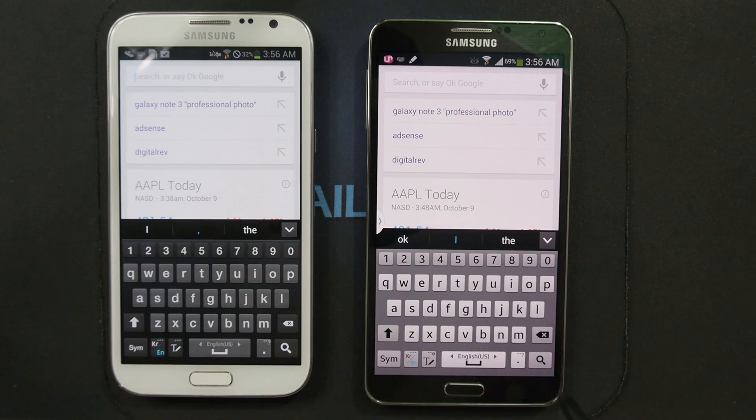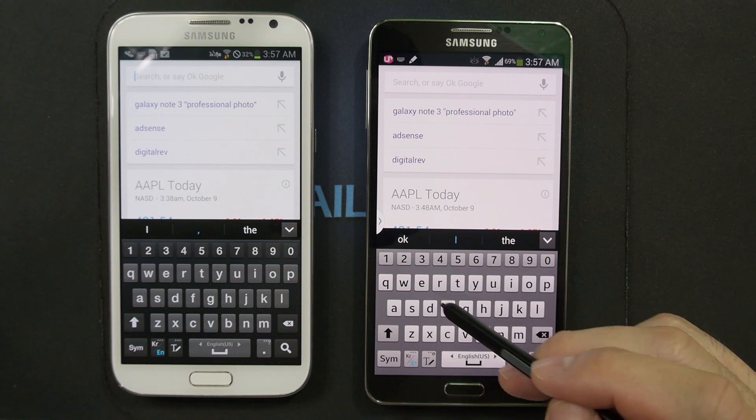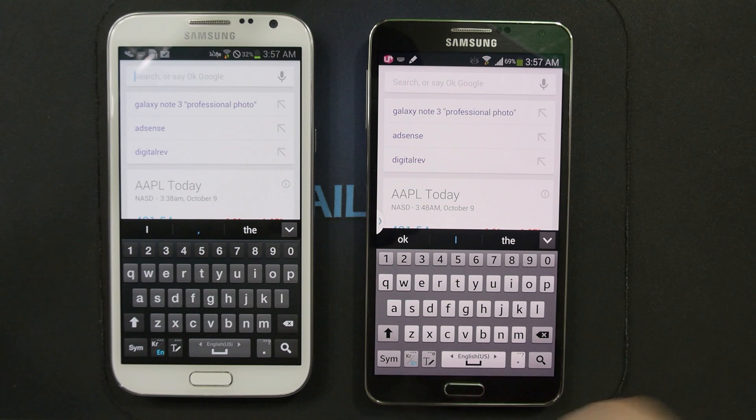Here's a new trick that the Samsung keyboard is now capable of. You can continue to swipe without having to take your finger or stylus off the keyboard. If you need to hit the space button, all you need to do is swipe over the space and continue swiping along.